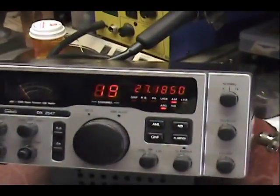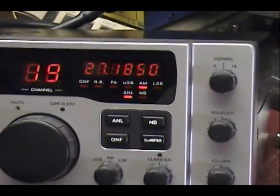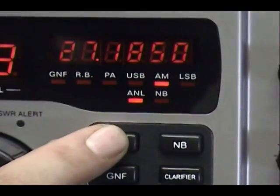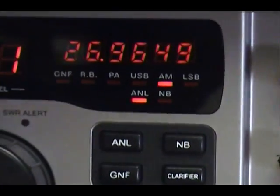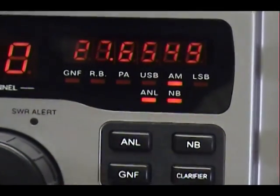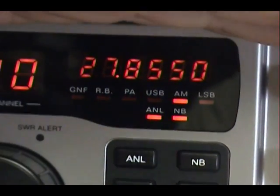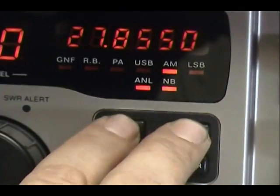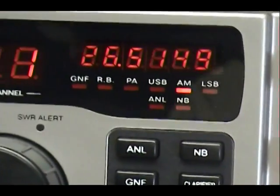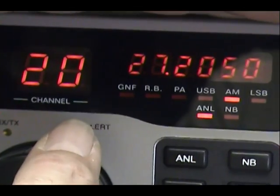Before I go on the air, I wanted to show you quickly how to use the Lescom board. The automatic noise limiter and noise blanker switches have been bypassed — inside the radio they're turned on all the time, so now we're using these for frequency selection. When the ANL button is pushed in, we have the regular 40 channels, one through 40. When you push in both buttons, we go up 40 channels all the way to 27.855. When both buttons are out, we go down 40 channels all the way to 26.515. And that's it — let's take it on the air.